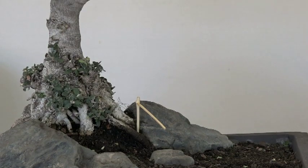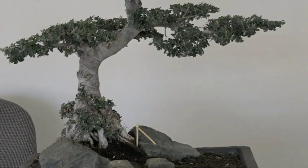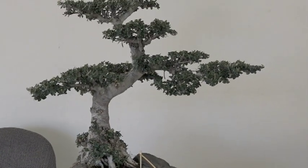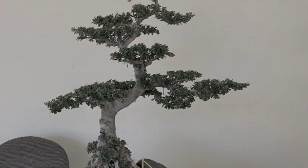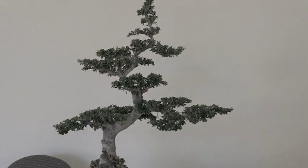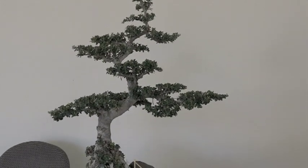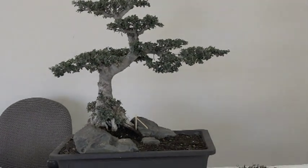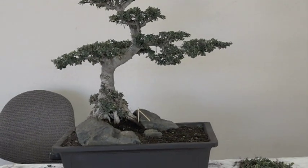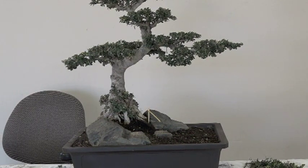Dale does have an interesting way of doing this. It's not the same process I tend to go through, but I think that's why I enjoy working with him. It's not like I'm teaching him — he's teaching me and we're kind of learning from each other. I think that's the whole basis of bonsai or any art form: have your own unique style.